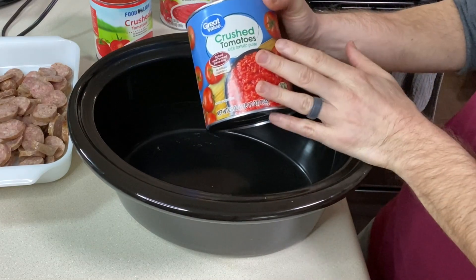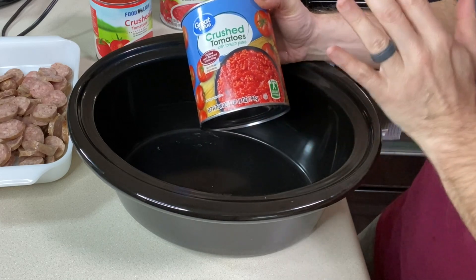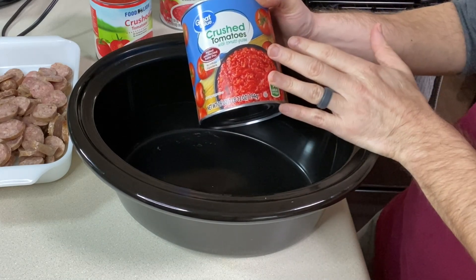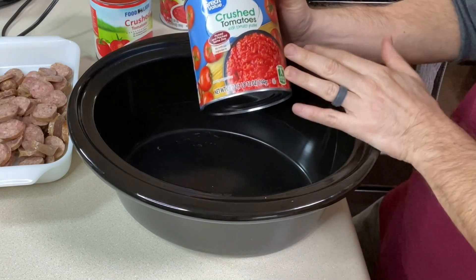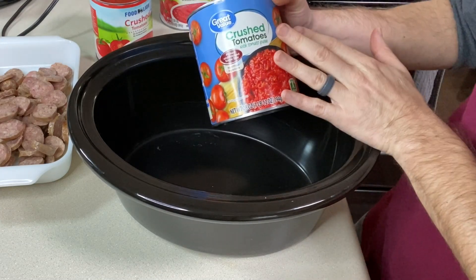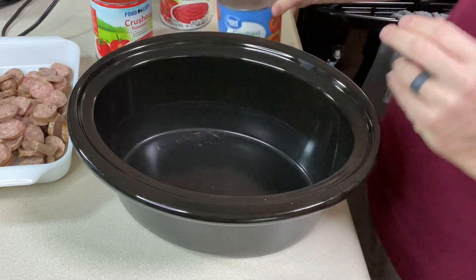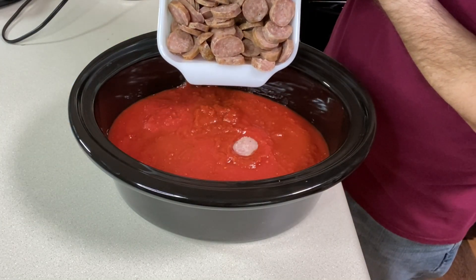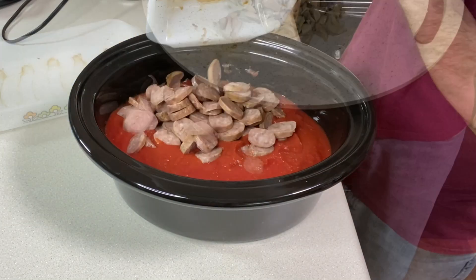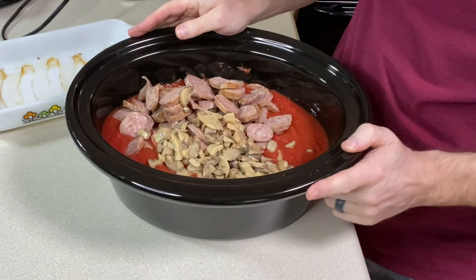For the tomatoes, I use crushed tomatoes — whatever brand I can get at a good price. I'm adding three 28-ounce cans because that's what fits in the crock pot insert. The crushed tomatoes go in first, then the sausage, then the mushrooms.